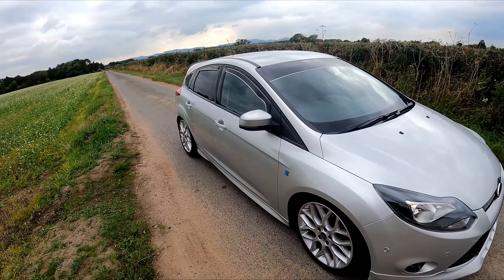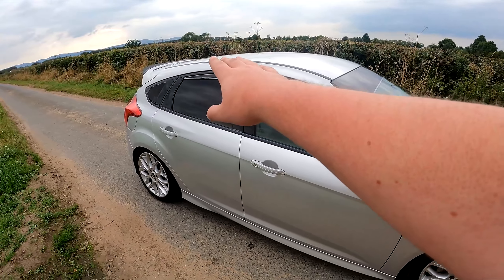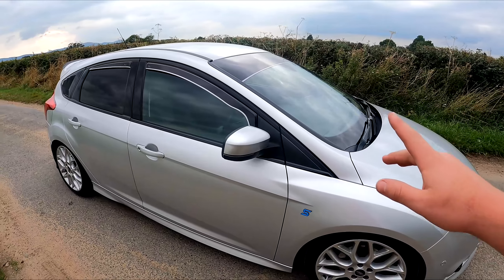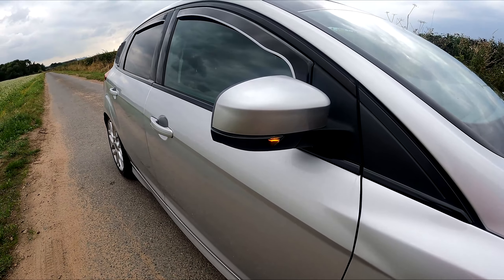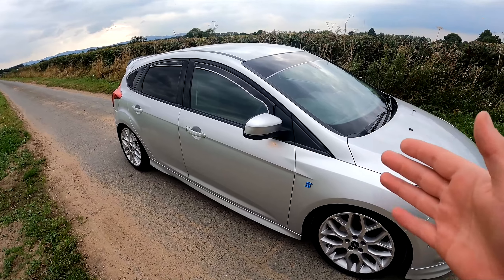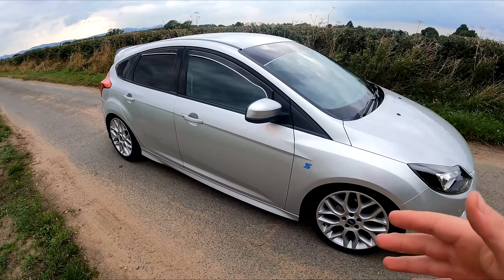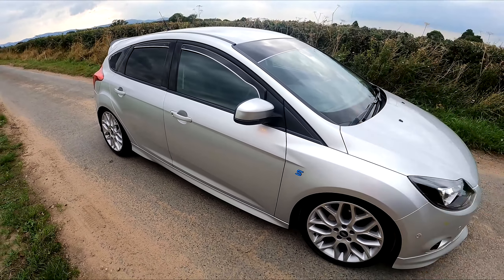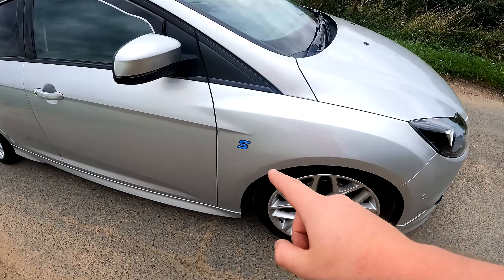Moving to the side — obviously all the de-chroming carries through here. We've got the Team Heko wind deflectors on the sides and the back, with pinstripes done at the same time as the other wrapping. I also added these Auto Beam LED indicator lights — when you unlock the car they swoop, and they have a static option too. I had a cheap Amazon set on there before and they were awful. I'd say spend the £60 on quality indicators — 100% worth it every time.